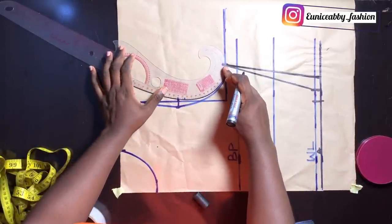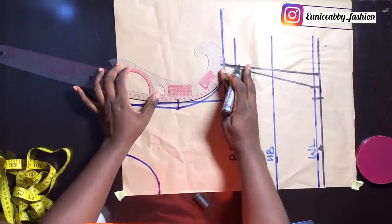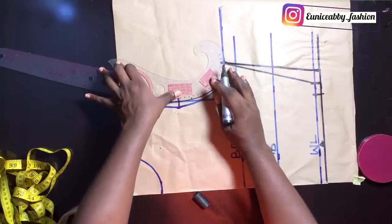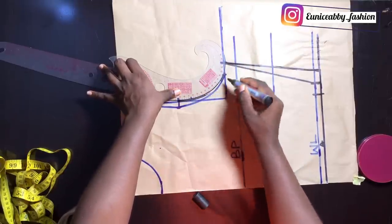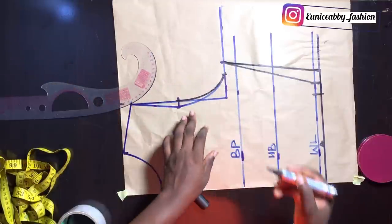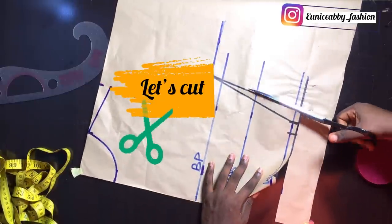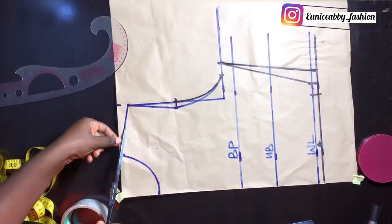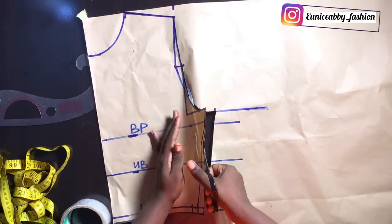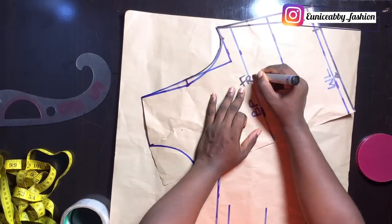All I have here is the front armhole. The only difference between the front and back armhole is the fact that we don't have to go in by 0.5 inches. So what I would do now is connect from that 9.5 I marked earlier to that half area — and that forms the back armhole. So I'll go ahead to cut out the bodice; one thing I will not be cutting out at this point is the neckline. I'll cut out my back armhole first, then trace out the front armhole, and label this the front bodice.